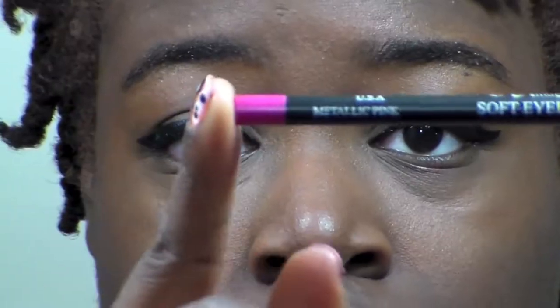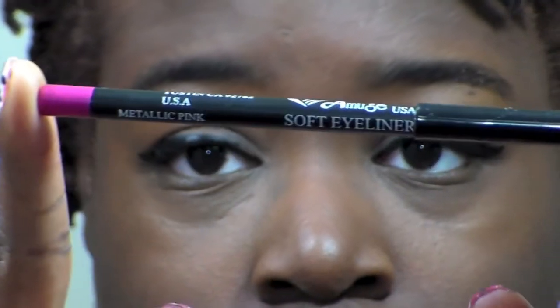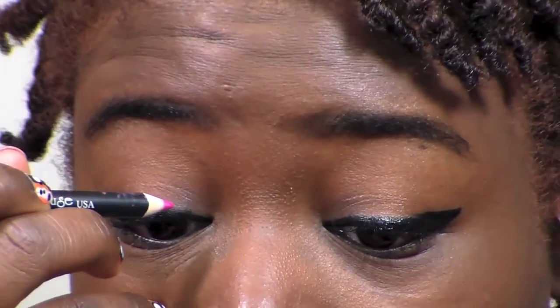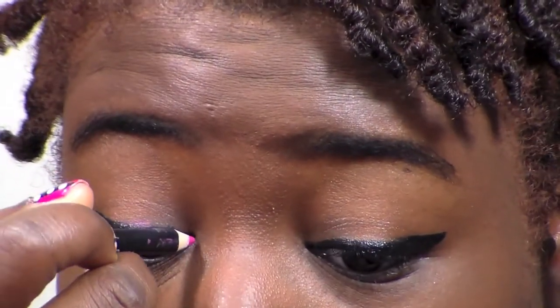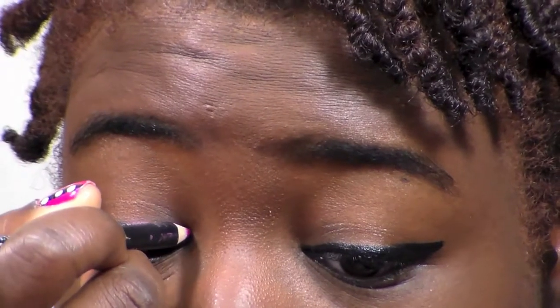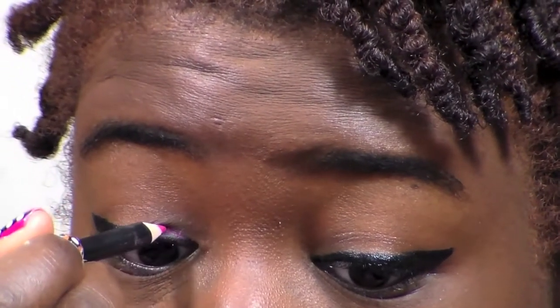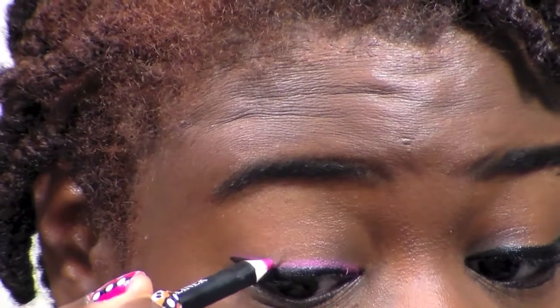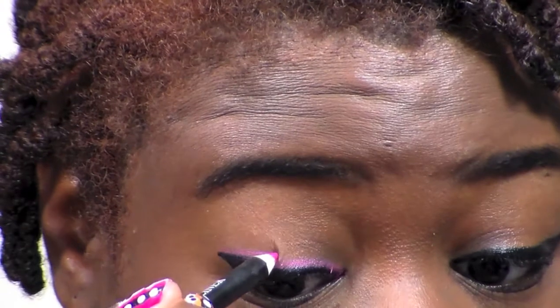This is how it looks when both eyes are finished. Now I'm going to use my Amuse liner in metallic pink and put that above the eyeliner. You don't have to do this — it's optional. I chose to do it because I was going out that night and wanted just a little bit more oomph to my look without plain black.